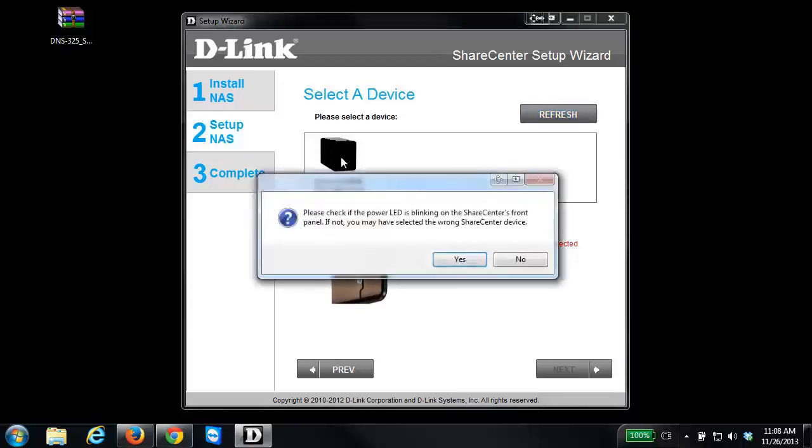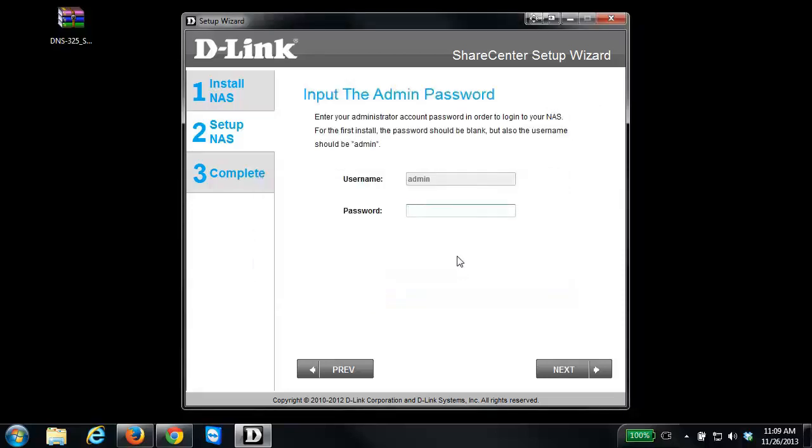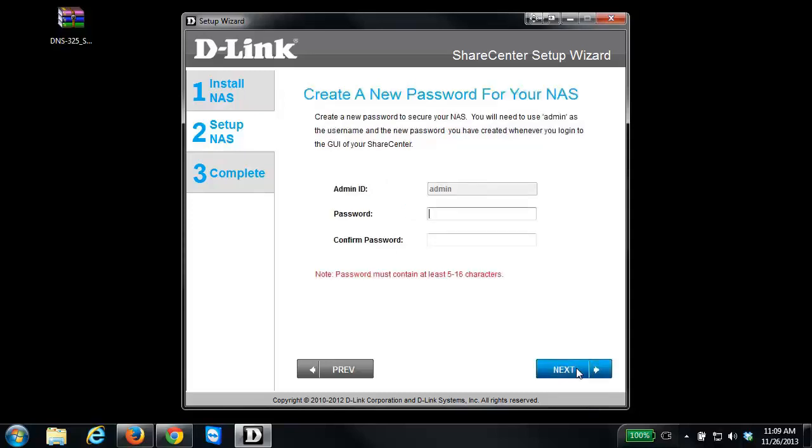Once it does come up, select the NAS by clicking on it. You'll notice that the light on the front of the NAS should start blinking — if it is, go ahead and click Yes. It will then ask for the admin password for your NAS. By default there is no password, so leave it blank and click Next. The next step will ask you to set a password for the NAS, which will be used to log in and make configuration changes. The password must be a minimum of five characters.